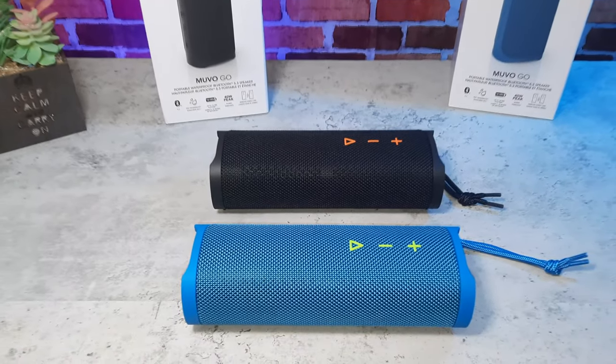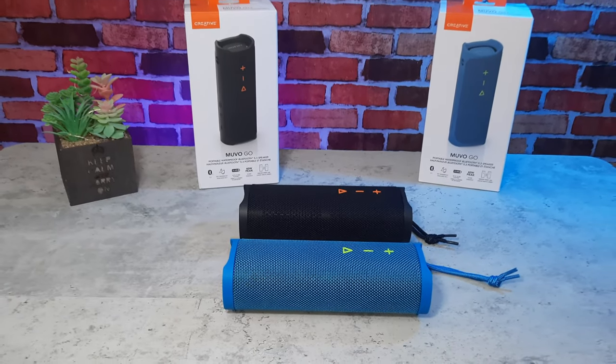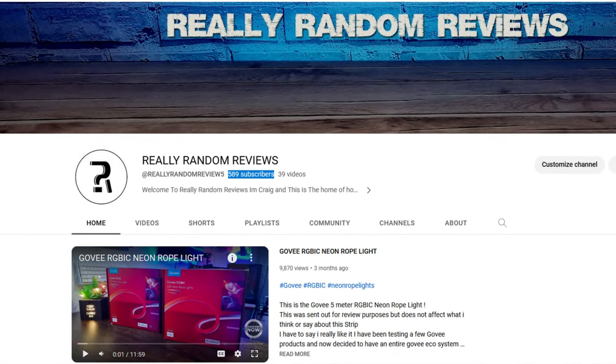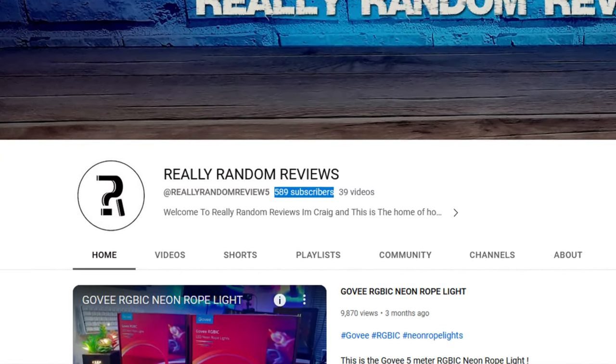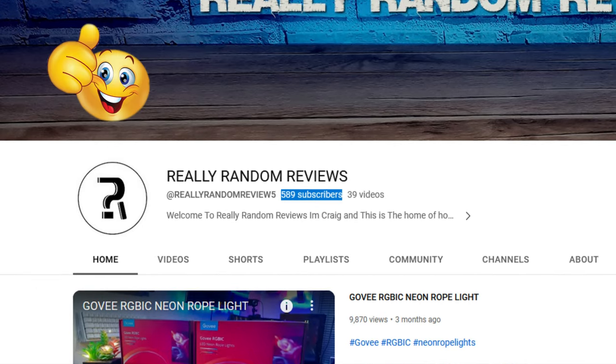I bought two of these so I could test out the stereo pairing and also get one soaking wet to test the waterproof feature. Can I also take this opportunity to ask — if you're not subscribed to the channel and you enjoy my content or enjoy supporting small creators like me, please consider subscribing and leaving likes on the video — it all helps the channel grow.